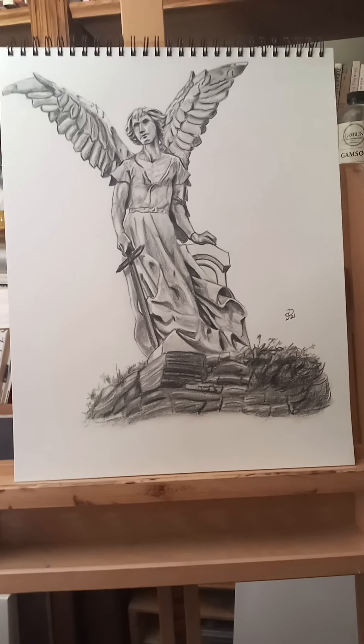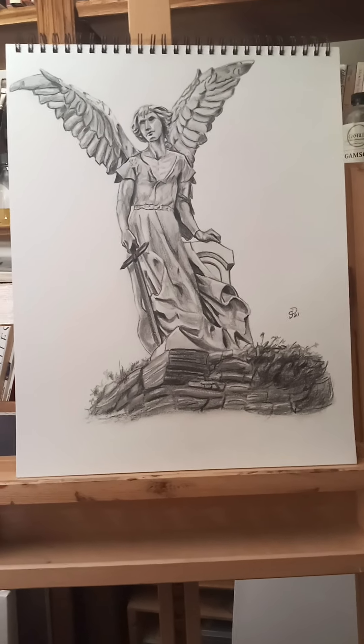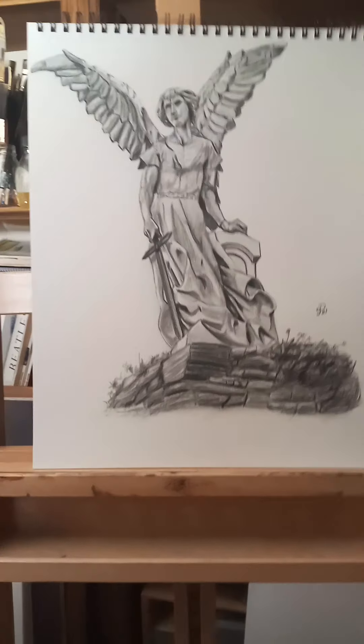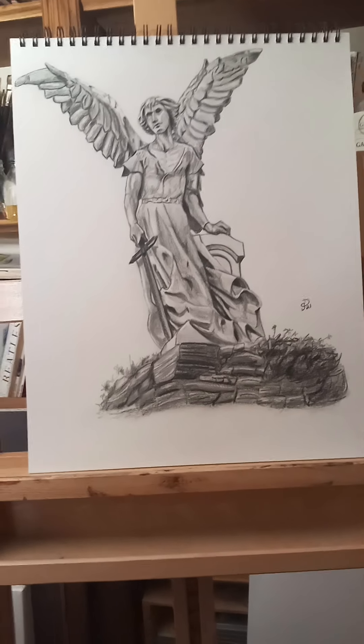I've always wanted to be an artist, but it always seemed like life kept getting in the way — being a parent, different jobs to support yourself. Now I'm in a position where I think I can get back into it and do it.